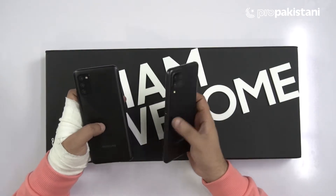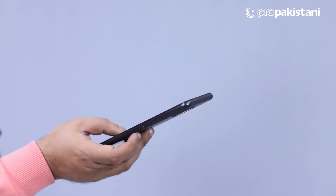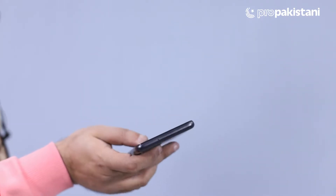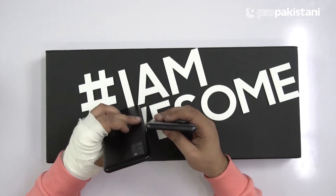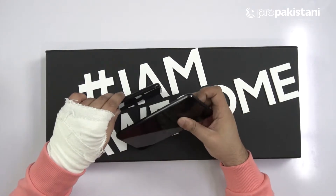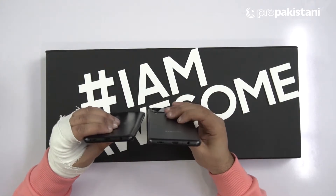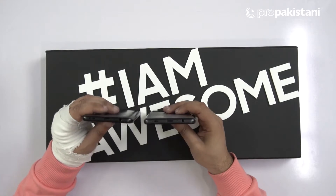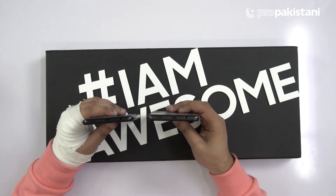If we talk about the sides of the Galaxy A12, we have a side-mounted fingerprint scanner and volume rockers. We have a power button and volume rockers on the top of the Galaxy A12. We have SIM trays, and at the bottom of the phone we have a 3.5mm headphone jack, Type-C charging port, and a speaker grill.